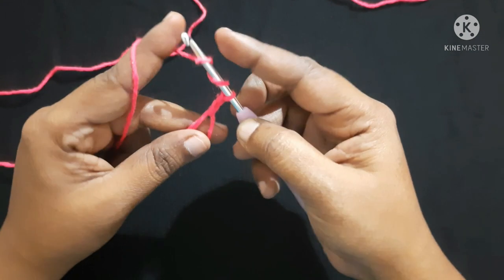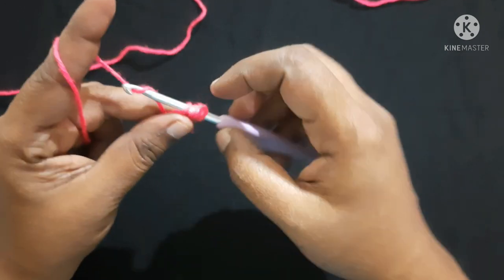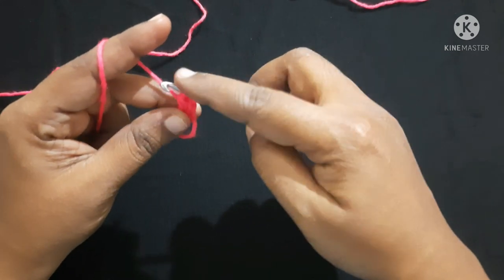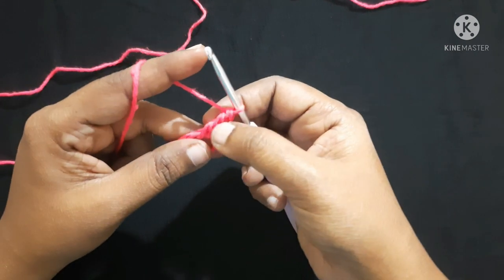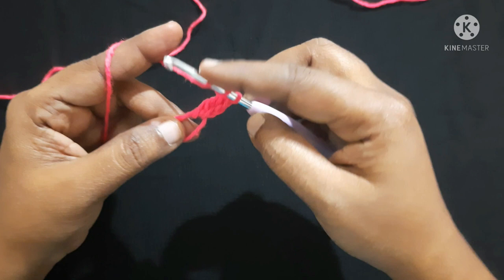Two times yarn over, insert the hook in the loop, yarn over, pull through the loop — you'll have four loops on the hook. Yarn over, pull through first two loops — you'll have three loops on the hook. Yarn over, pull through next two loops — you'll have two loops on the hook. Yarn over, pull through next two loops. This is what we call a triple crochet. Do two more triple crochet inside the same circle.